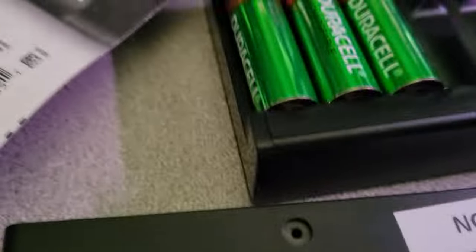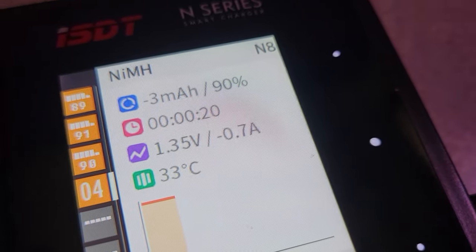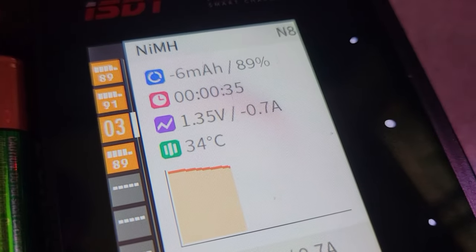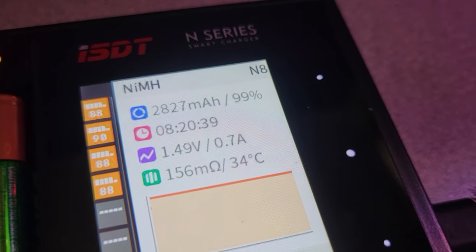I put them in — one, two, three, and four. Number four is showing nickel metal hydride; it automatically detects that and it's discharging. Here's number three: that one's 89% and it's just charging. I've got this set so that it discharges before it charges, which I think is a good idea. Number eight is still charging — still climbing in milliamp hours.